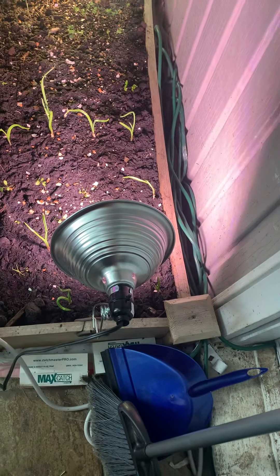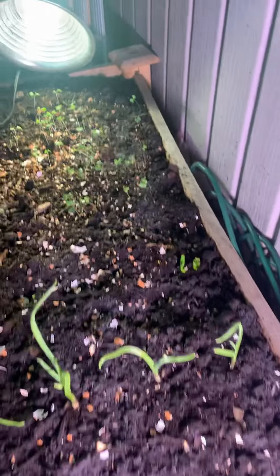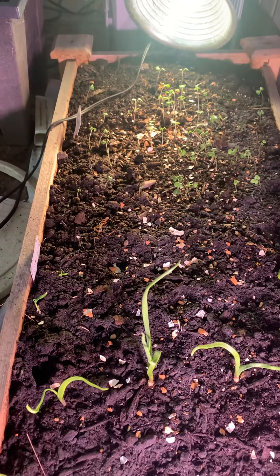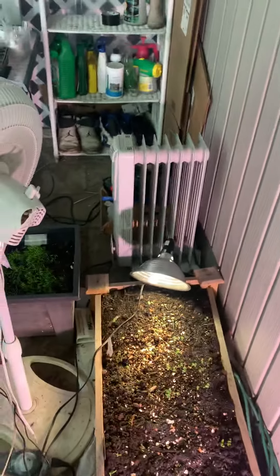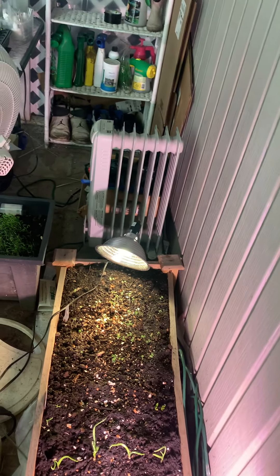I've got several different systems going here. I've got my fan for circulation and, of course, my heater keeps a wonderful temperature here with it being cold outside — the temp's almost 70 in here right now. I've got my heater set at 80, so wonderful heat going on in here. I've got my raised bed system here with a full-spectrum light system.